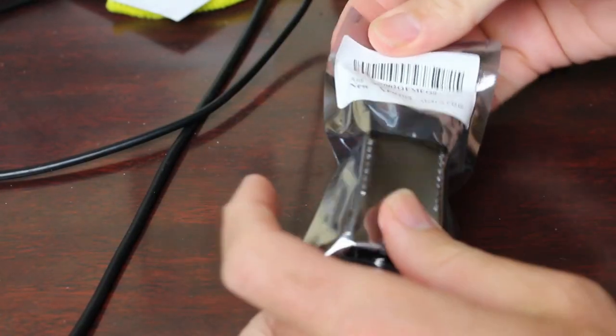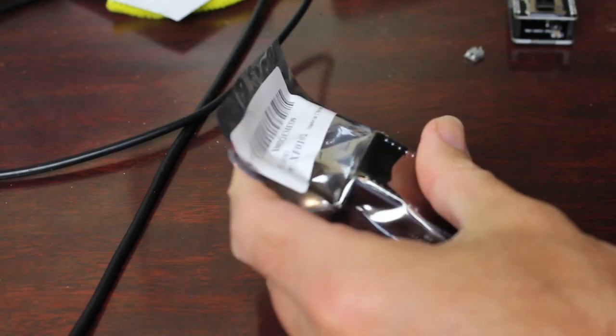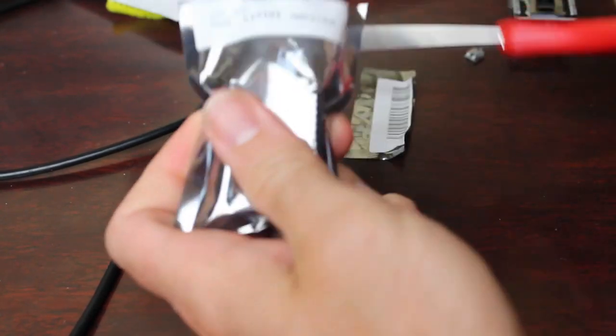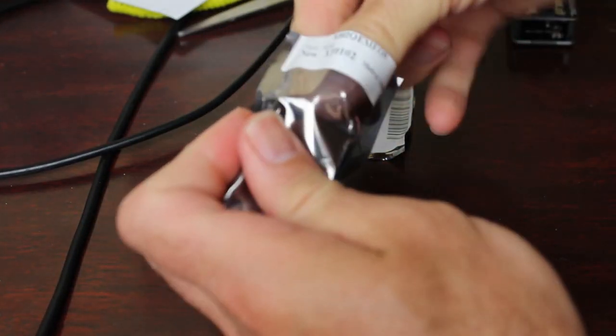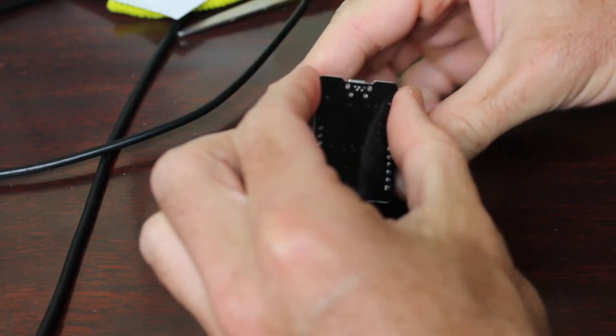So let's see — I haven't opened the replacement yet, you're going to see it with me. Does this replacement board have the same issue? Okay, moment of truth. This one has the camera already attached; last time I had to attach the camera myself.